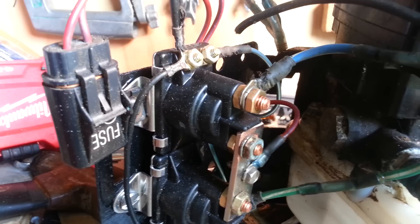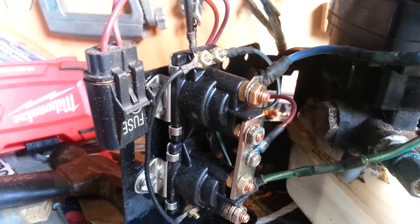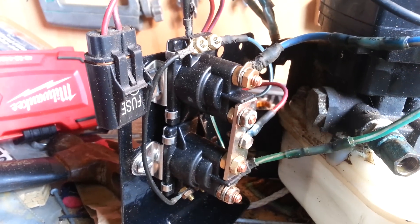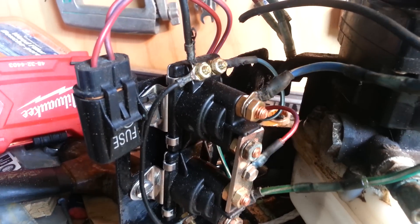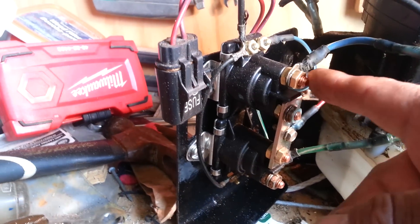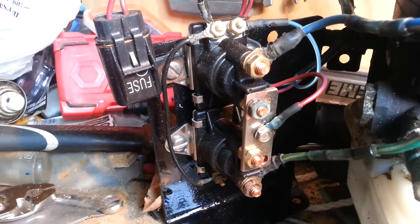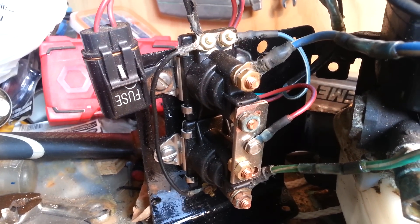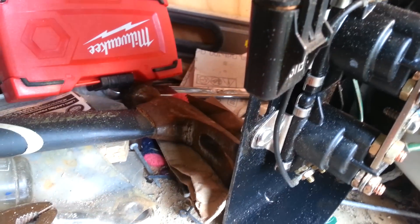All this stuff here — I had to cut all the wires off, snip everything in order to get it out of the boat. So I put everything back together the way I saw it, the way I remembered it. I took pictures so I made sure I did everything the right way when putting things back.